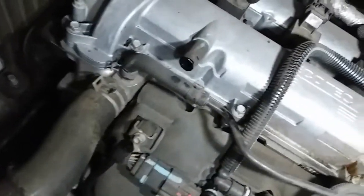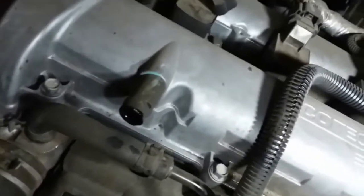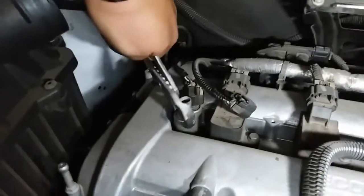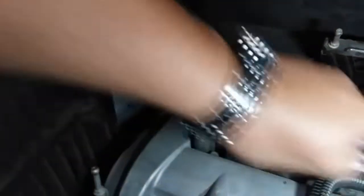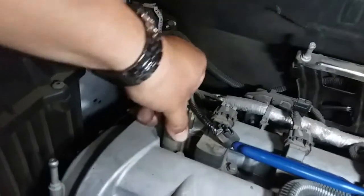You might need a pair of pliers. Let's go ahead and work it out — just wiggle it back and forth. You want to try to get it from the metal base. There it is. And there it is — that is how you remove the intake solenoid.